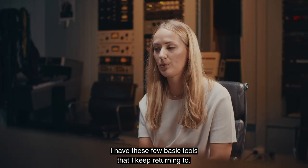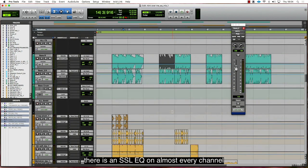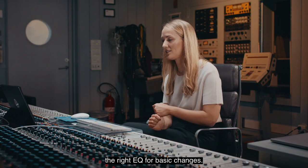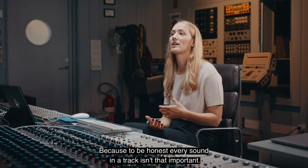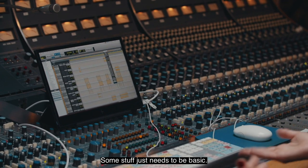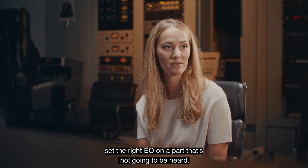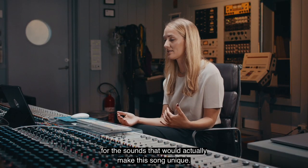I have these few basic tools that I keep returning to. If you look through my project, there is an SSL EQ on almost every channel. I don't have to put energy into finding the right EQ for basic changes, because every sound in a track isn't that important. Some stuff just needs to be basic. I don't want to use energy setting the right EQ on a pad that's not going to be heard — I'd rather save that time and energy for the sounds that will actually make this song unique.